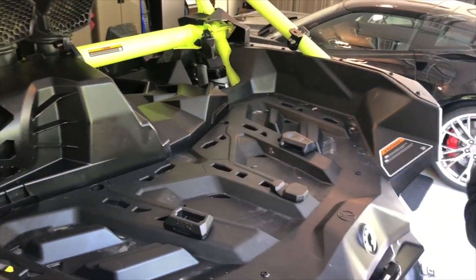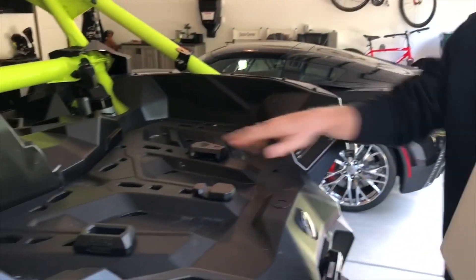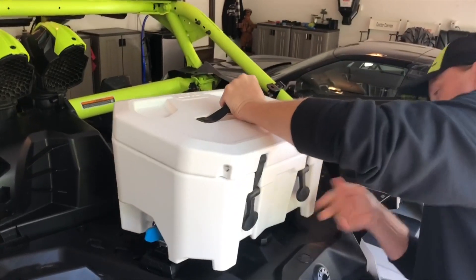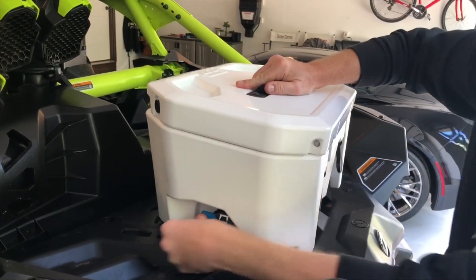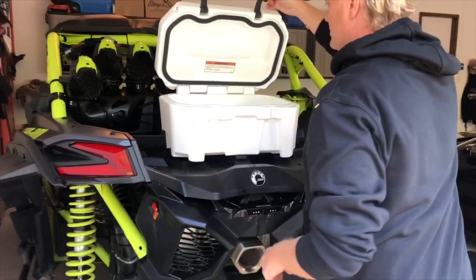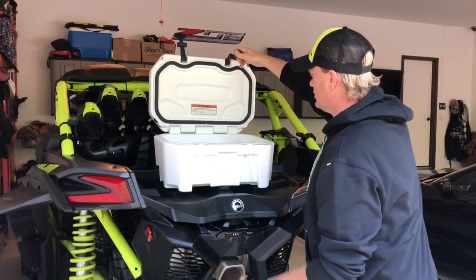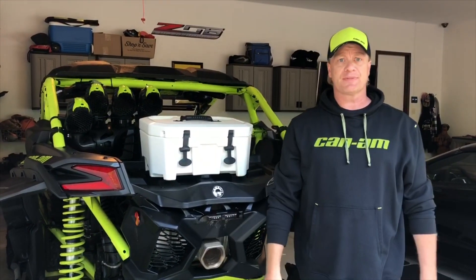You'll take this end right here and slide it into this notch first, and this will fit right over here. Then you'll push this little latch forward — it's in place. It's very small. That's the link system, so I hope this video helps. Thanks.